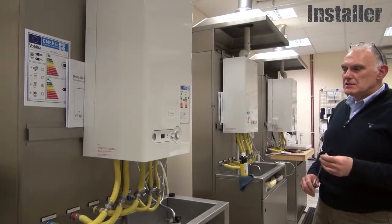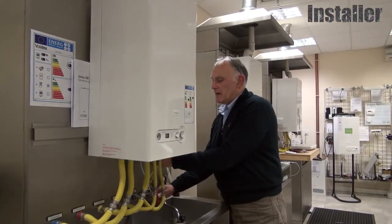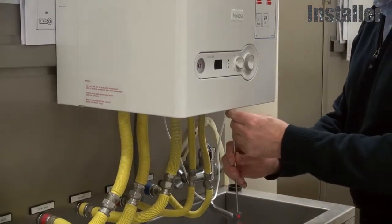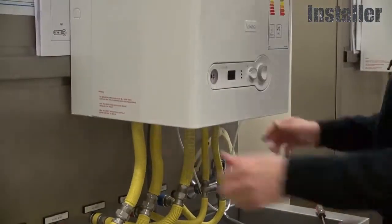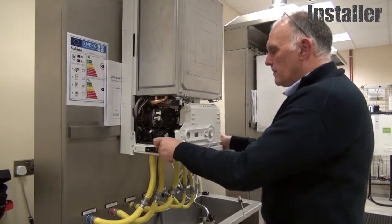Let's get the Be Smart onto this Vokera Unica 28i, so the casing has to be removed and the power turned off.